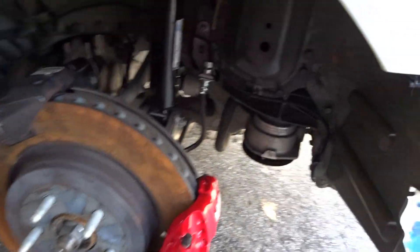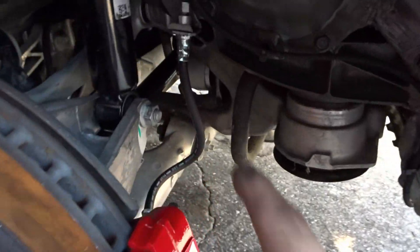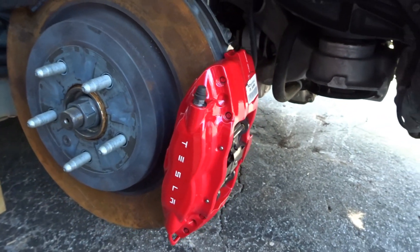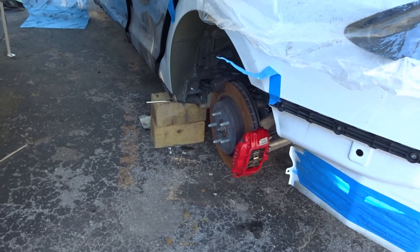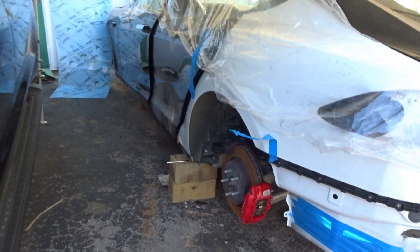Everything is on. We got the caliper on, we got the new brake line, we got the shock — everything is connected and in place. Tomorrow we should be putting it on the wheels and taking it for a first test drive.